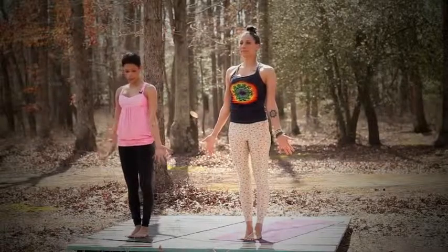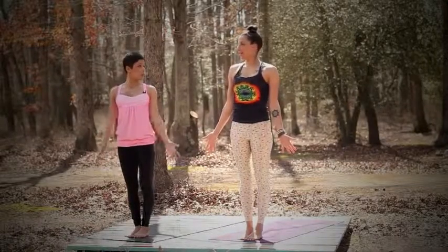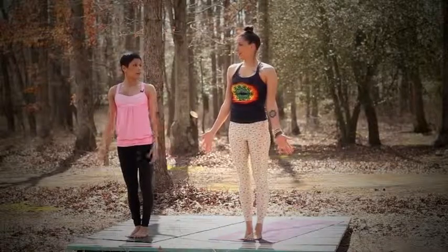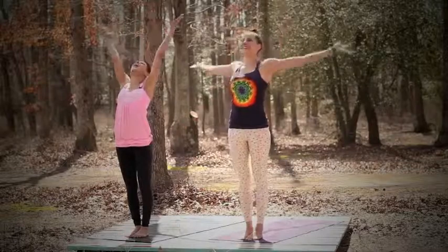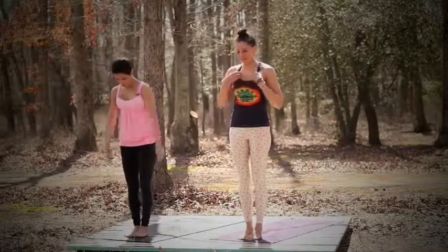Alright, so that was Surya Namaskar A — Sun Salutation B. That was awesome, so good. You could actually say reach the hands up to the sky. Alright, let's get started on B.